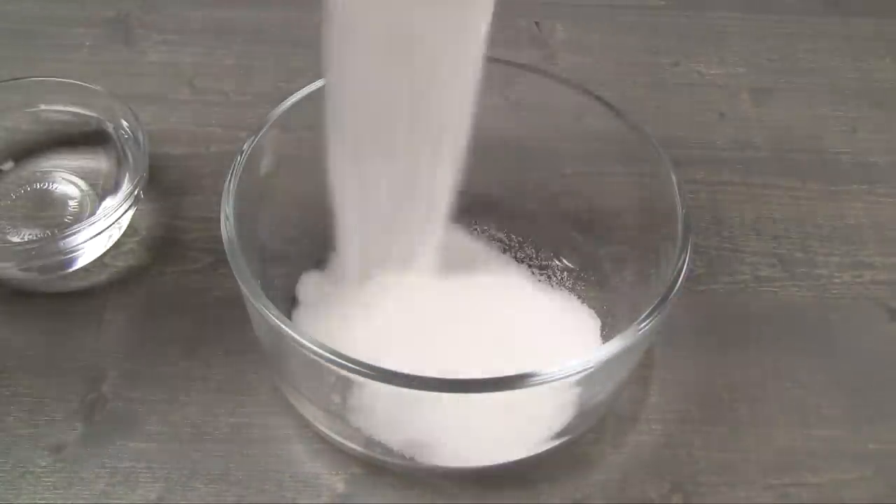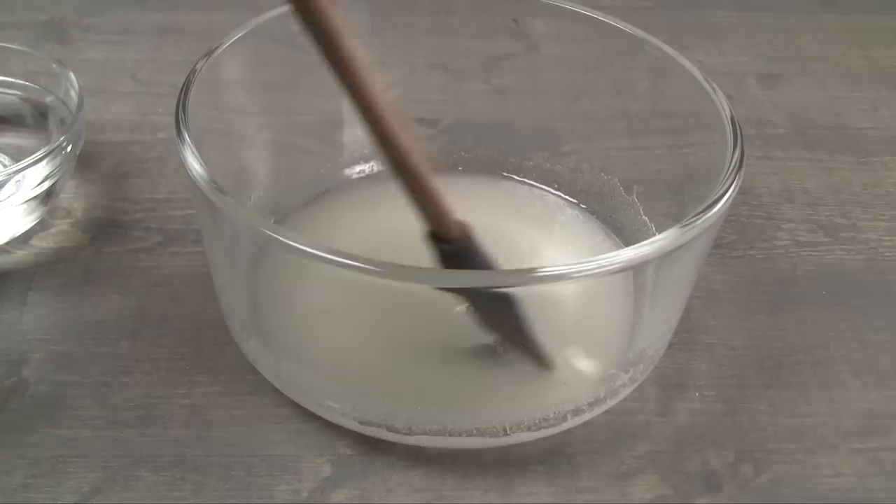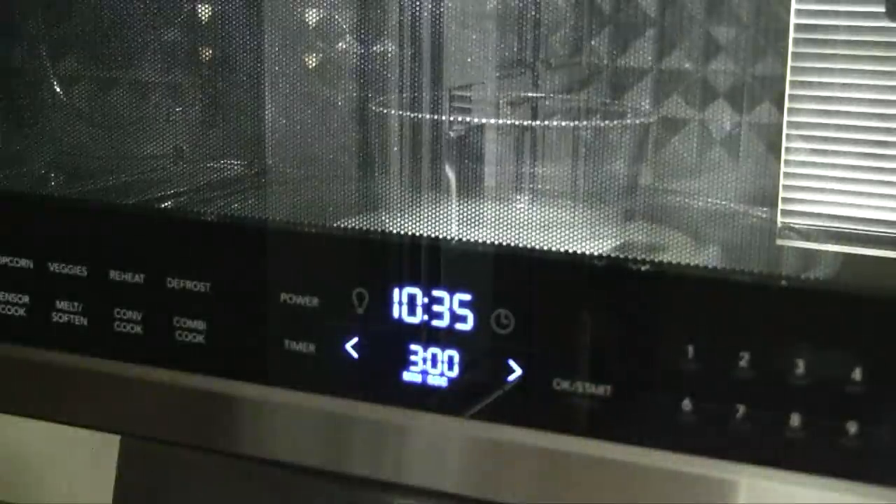In a heat-safe bowl, add 1/3 cup sugar and 1½ tablespoons water. Stir together to moisten the sugar. Transfer into the microwave and cook on high for three minutes. The time may vary depending on the power of your microwave. As a rule of thumb, as soon as the syrup turns golden, cook for just another 10 to 15 seconds.